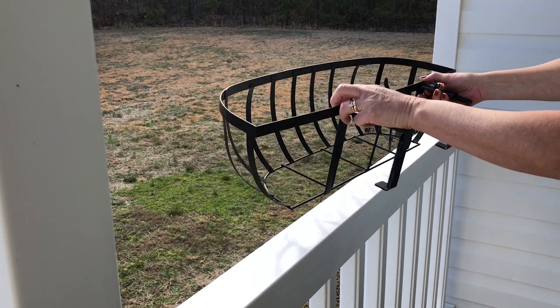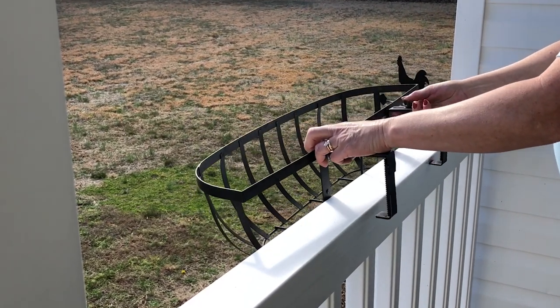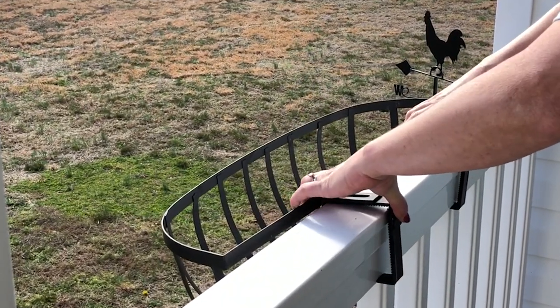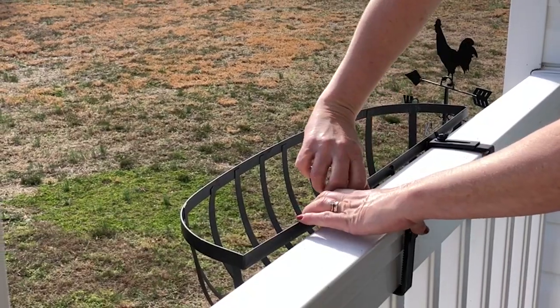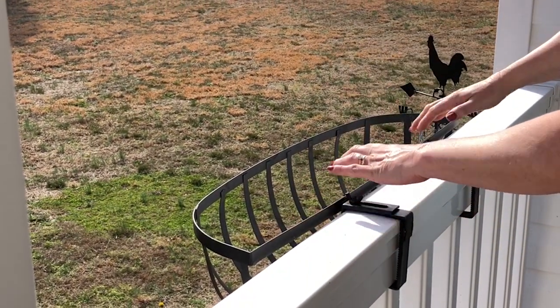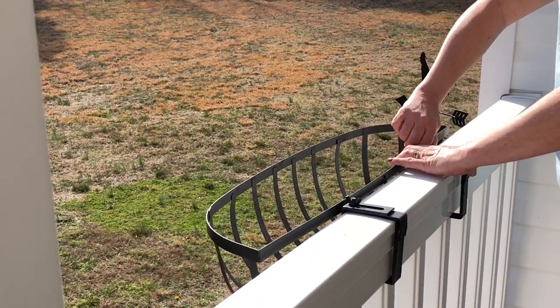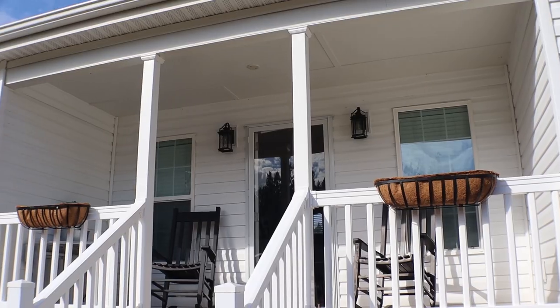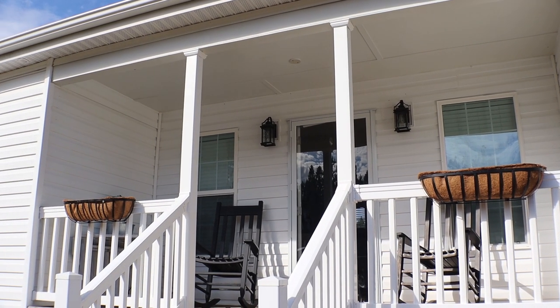That way I can hook this on top of my rail and then tighten it up so it will stay secure. I'm going to replace the Cocoa liner — I tend to keep mine for a couple of years until they're pretty worn out. I'll just put a new Cocoa liner in there, and it's going to give my front porch some dimension.